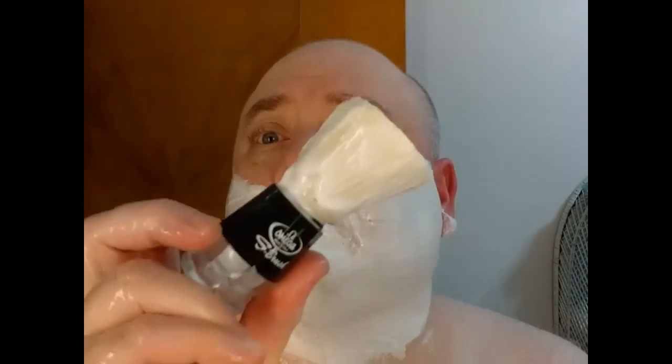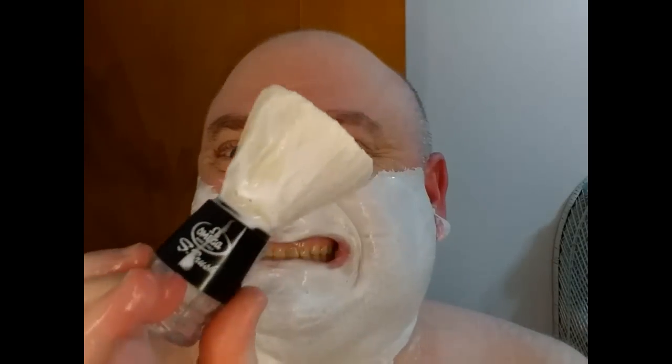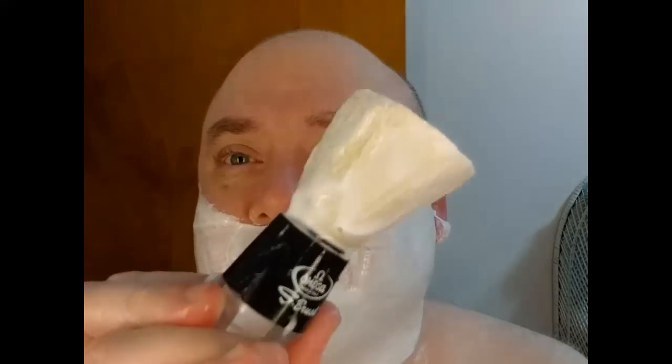You want to work the soap into your beard and the lather into your beard real good — that's the point. I don't do anything prior to this other than shower. Adding a little bit more water — there we go, better. Now I'll clean up the excess lather.